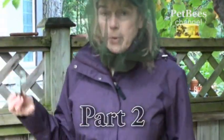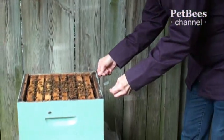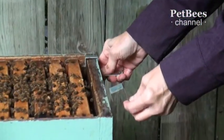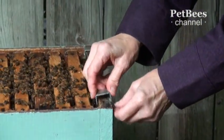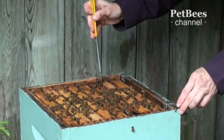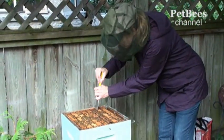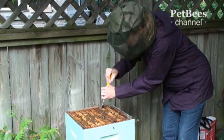In order to remove one of the frames within the box to make room for the others to be inspected easily, I will use a pair of frame holders, place them on the side of the box and remove a frame to hang on it. There's a lot of propolis here and I want to loosen it up a little bit so I can get the right frame out.